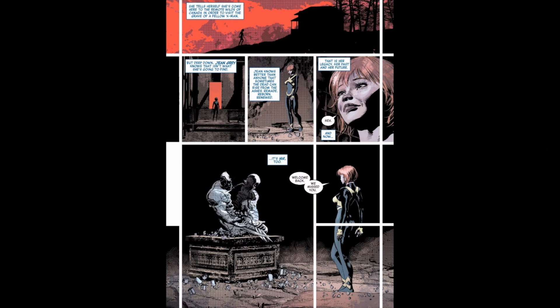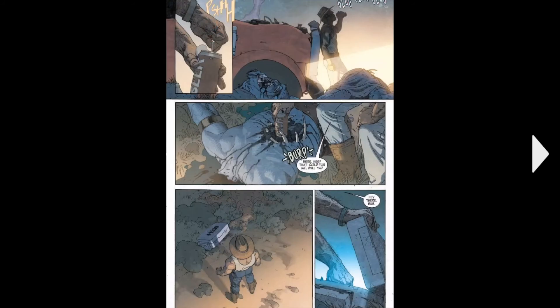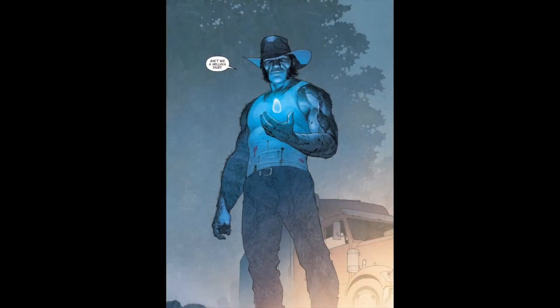And you just see Jean Grey, and you see Wolverine's grave — or where Wolverine was inside — and it's just like, welcome back Wolverine. Then a beer man brings some beer and says keep it cold for me. He just puts it in the dead Frost Beast's body. He opens the crate, grabs the glowing thing, and it's just like, ain't we a hell of a pair — and it's an infinity stone. Not sure which one it is because they keep changing the colours.